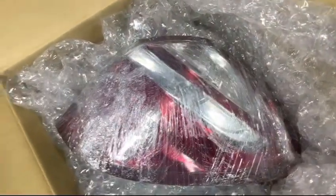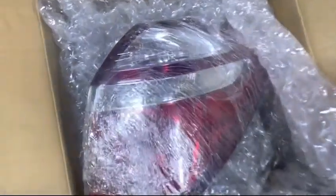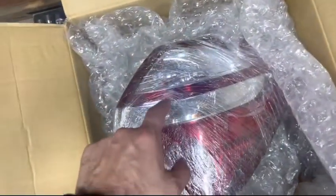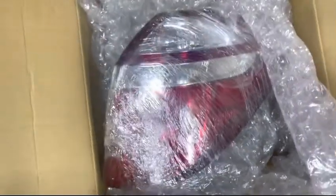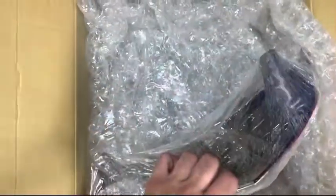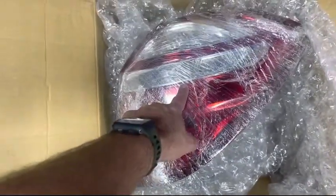I just got some new tail lights that are going on the car. If any of you guys know about the Outbacks and the Legacies, the Japan models have different tail lights. These are JDM tail lights for a 2005 to 2009 Subaru Outback, so we're going to put these in the car.